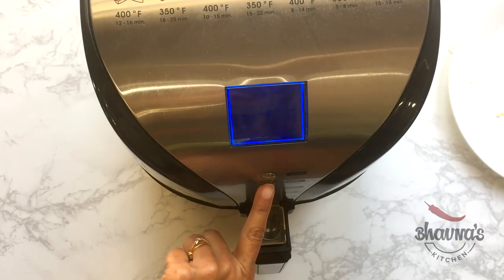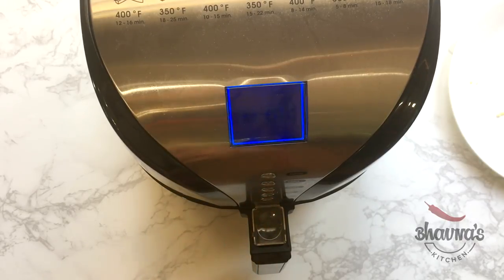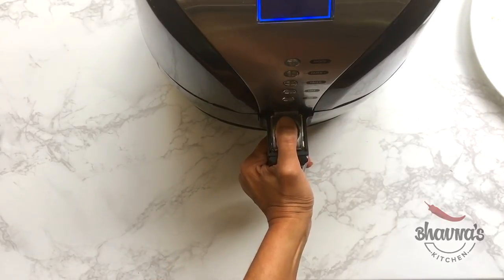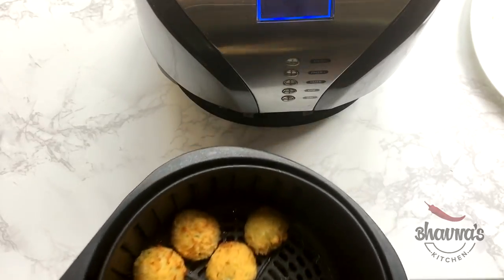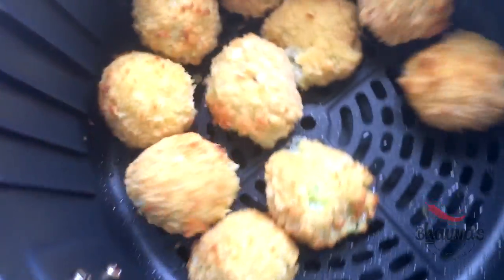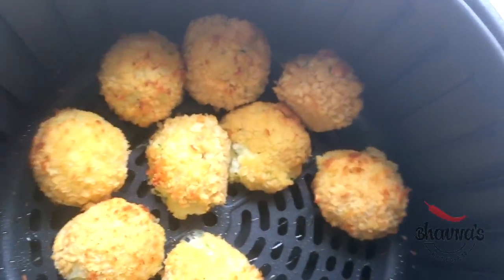Pop the tray back inside the air fryer and set it at 350 degrees Fahrenheit for five minutes first, then I'll check if I need to air fry further. Let's check — look at them! I love the color, they have turned out perfect, and I can hear the crunch as well!